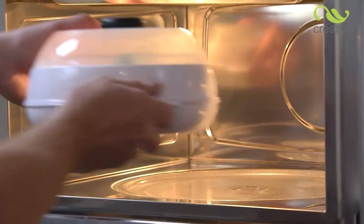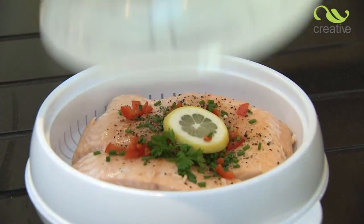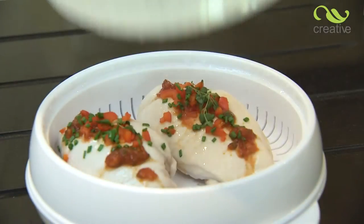This stacking steamer is not just for vegetables. You can also cook incredibly healthy meals with most types of fish, not to mention poultry.